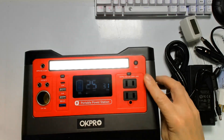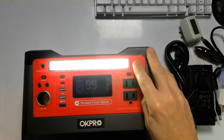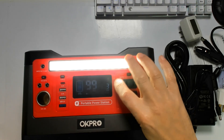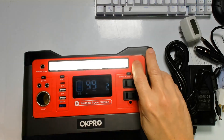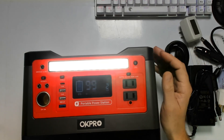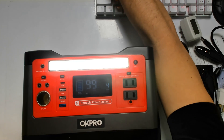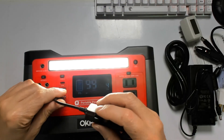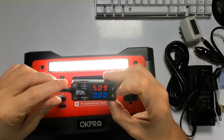The nice thing too — I like the LED light, it has three modes, getting even brighter. It's only about 3 to 4 watts, so as you can see the difference there, you can get about 100 hours worth of runtime with the LED.